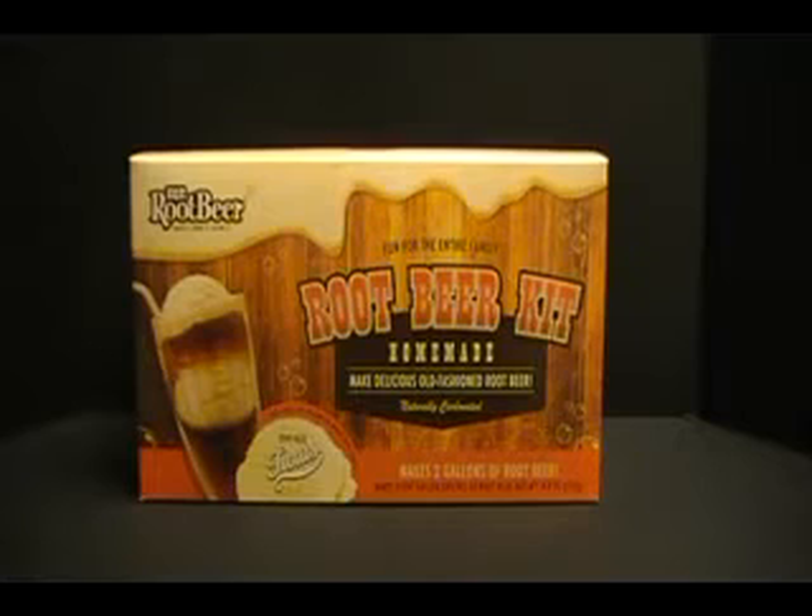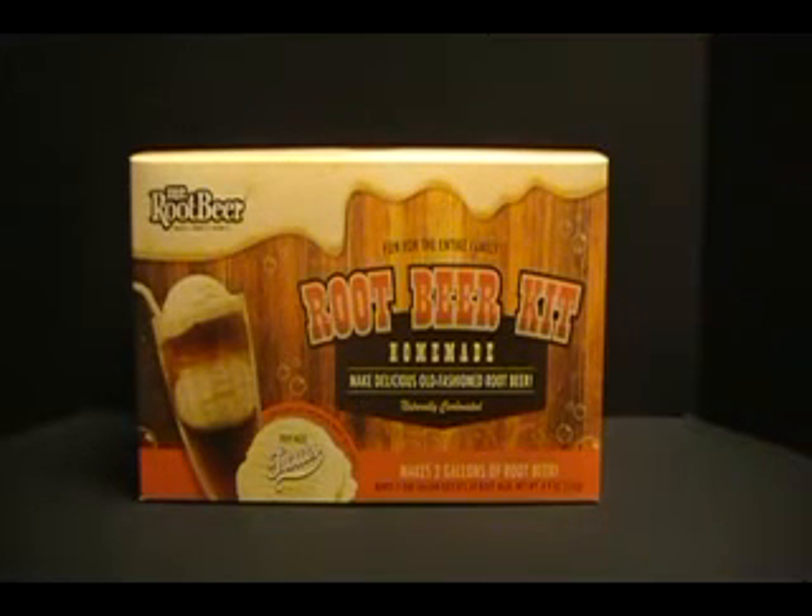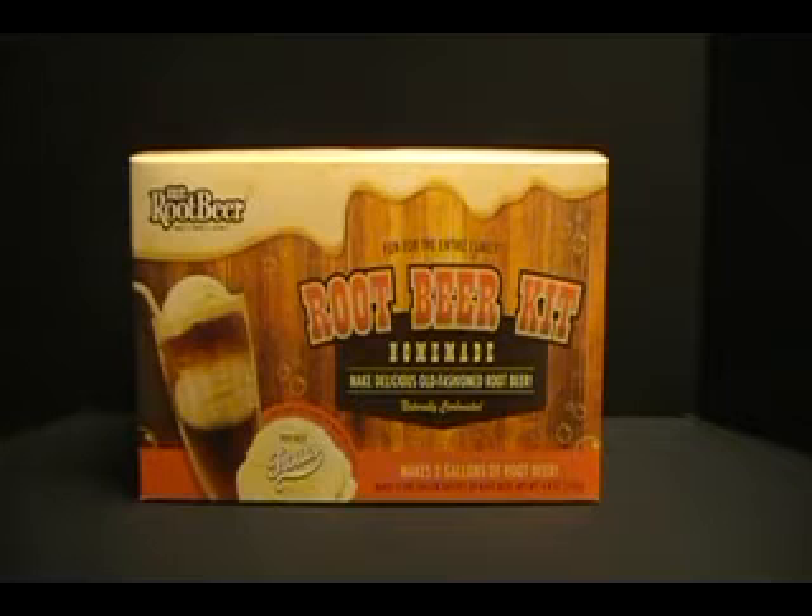Today, or this evening, I want to go ahead and share a little something I picked up, which is the Mr. Root Beer Make It, Drink It, Share It Root Beer Kit. Homemade Root Beer Kit — make delicious old-fashioned root beer at home. Naturally carbonated, makes two gallons of root beer.